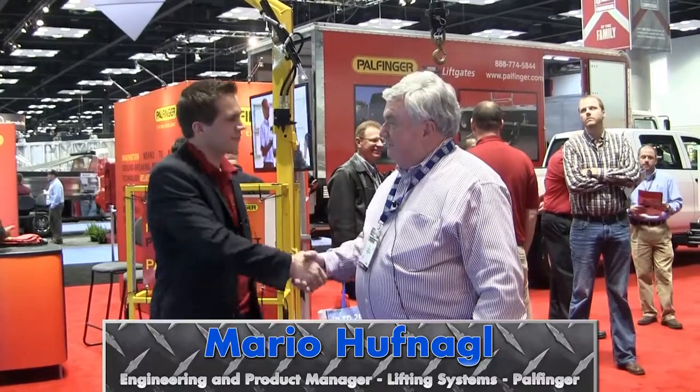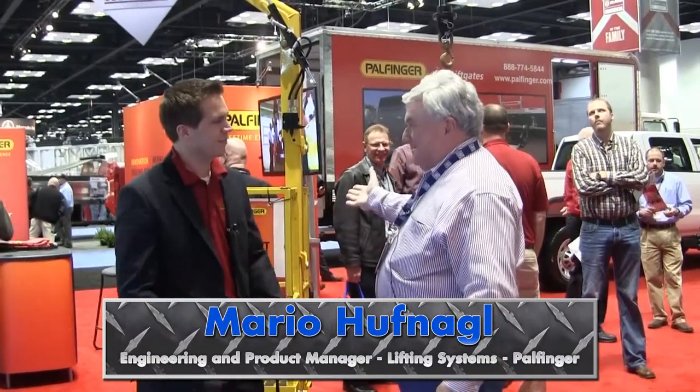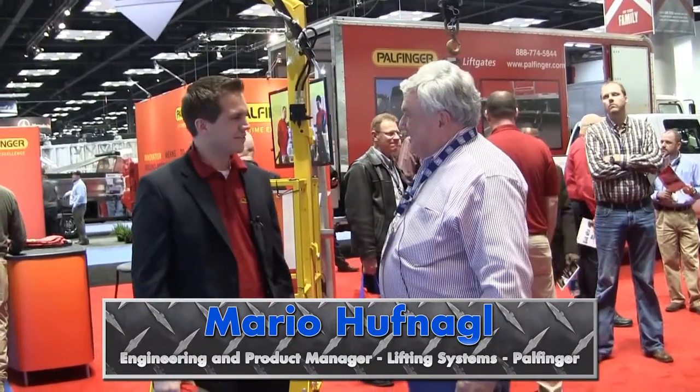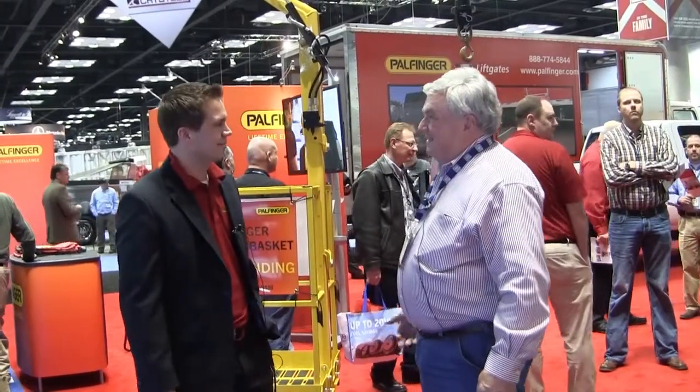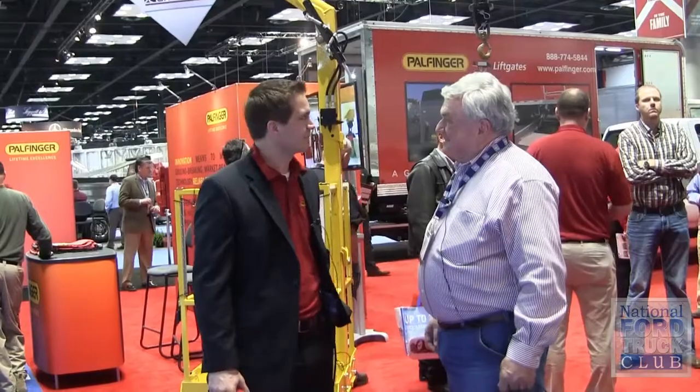Joe Hughes at the 15 Work Truck Show with Mario Huffnigel, Product Development Manager, for this absolutely awesome new product — it's not a bucket truck, but it's darn close and it's very innovative. So tell us about this, Mario.